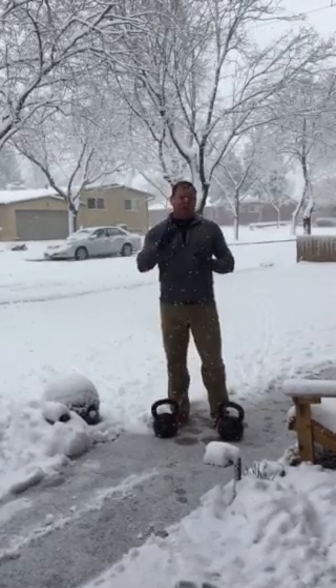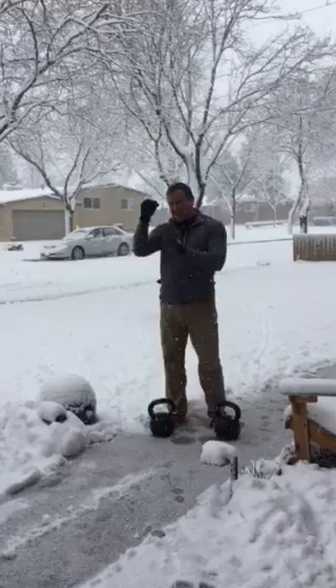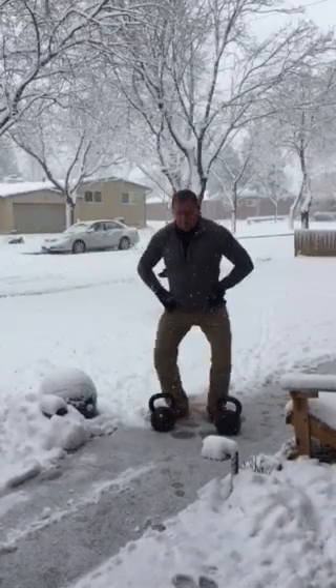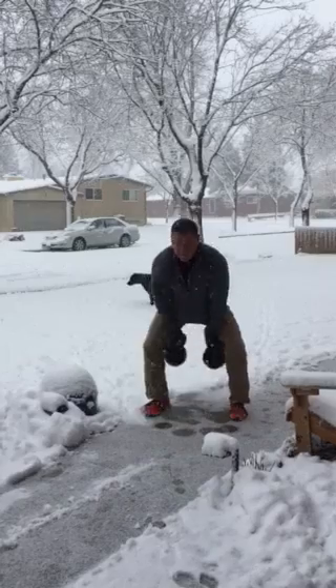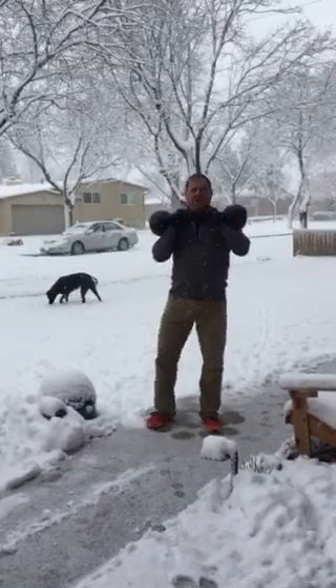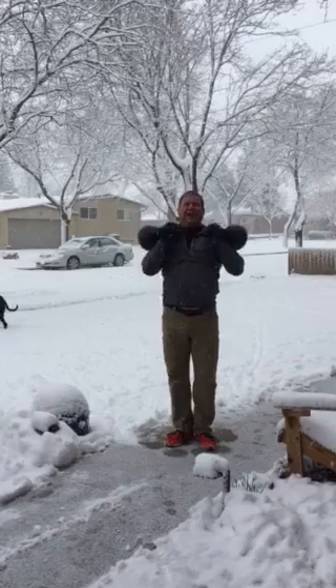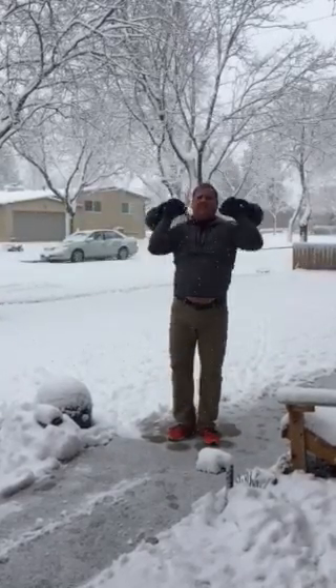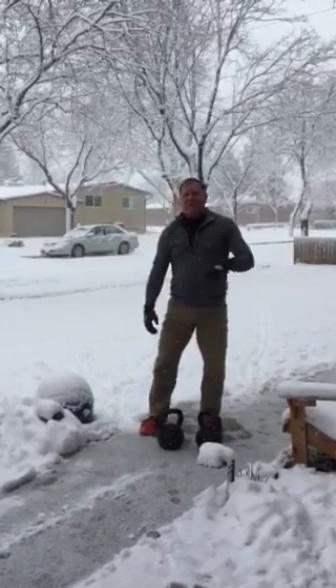So I'm going to slide my heels together and show you the ballistic movement called the push press. I'm going to use my legs and finish with my arms. Heels together. Oh — that was a push jerk, sorry. The first one was a push jerk. Can't help myself sometimes.